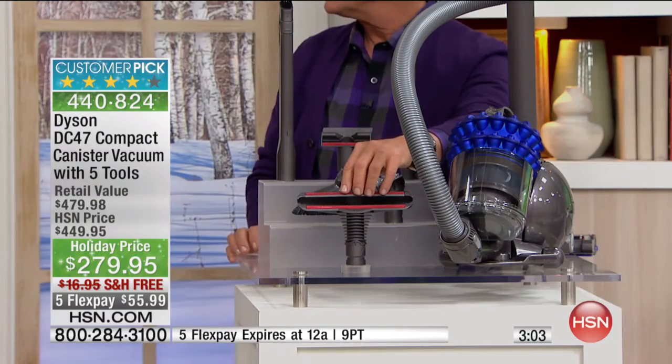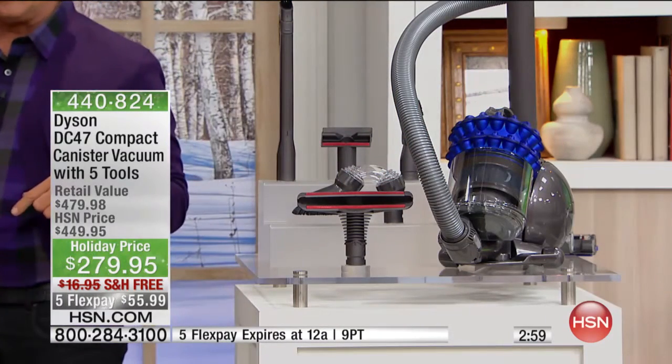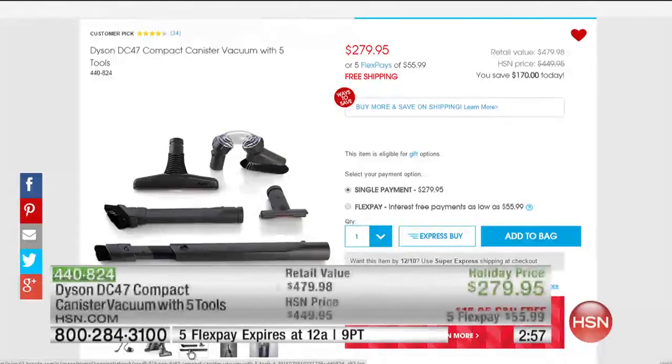You also get the larger upholstery or mattress tool, plus you get the floor tool. All of them together — that's $100 alone just for those tools. This is the whole list of tools you're getting with the Dyson DC 47. You can't find this elsewhere at this price — we give you our price guarantee, in addition to five flex payments and free shipping only for today.